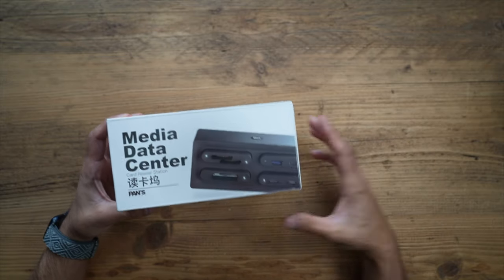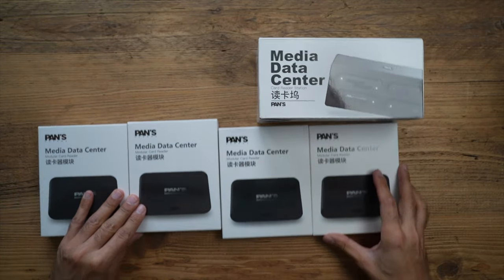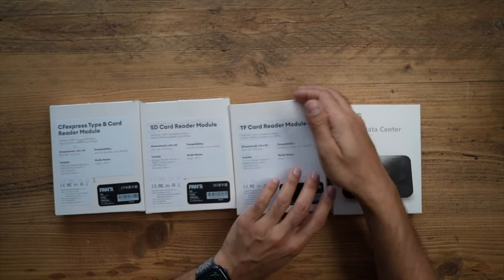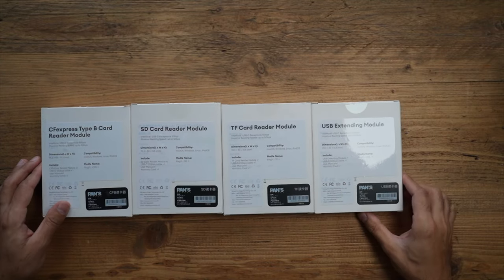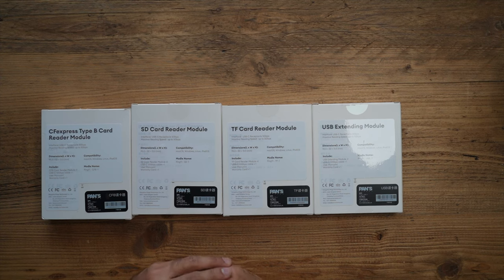Whether you have a Mac, Windows, or even an iPad. Alongside this, you can purchase separate modules — I have all four currently available: a CF Express Type B reader module, an SD card reader module, a TF card reader, and a USB extending module. Very soon they will also be releasing two additional modules: a CF Express Type A card reader and a CFast T7 SSD 2.0 card reader, so keep an eye out on the purgear.com website.